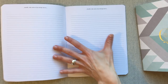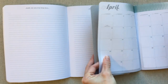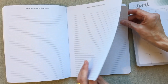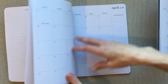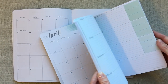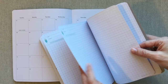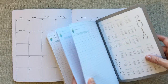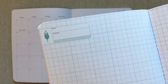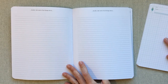She Plans has some notes pages at the beginning labeled 'doodle, take notes and jot things down,' and Inkwell Press goes straight into the monthly calendar. She Plans has eight note pages in the front, whereas Inkwell Press puts theirs at the back. The total number of note pages is about the same — around eight to nine — but Inkwell Press uses graph grid notepaper with a label on the top left, while She Plans uses lined pages.